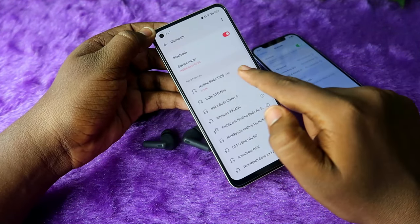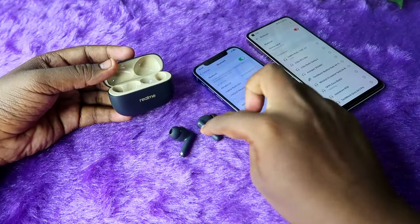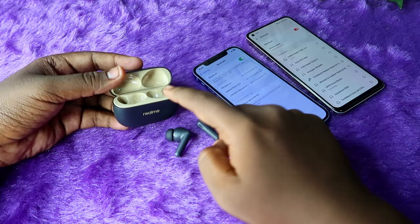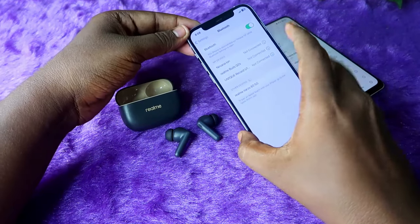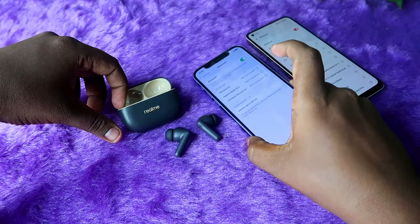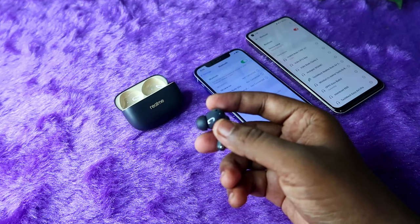I am currently connected with the Realme T300 earbuds on the Android phone. Suppose you take the earbuds from the charging case and you still can't see the Realme Buds T300 in the Bluetooth device list — in that case, just take both earbuds and wear any one of them.